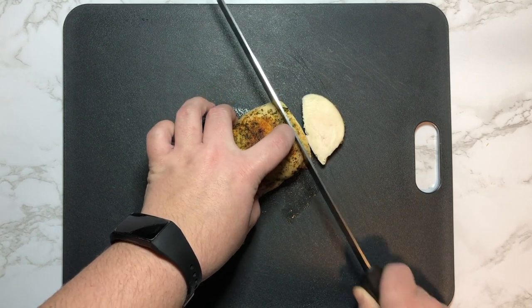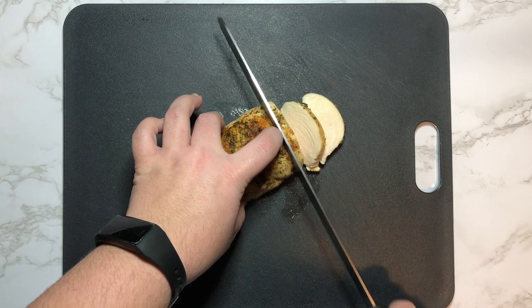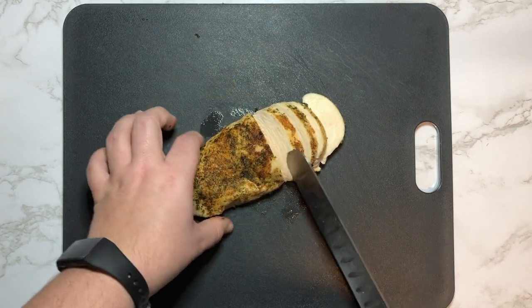When slicing any meat, you want to do two motions — one forward and one back — so that you don't have a bunch of striations throughout, and so that it is still very presentable.